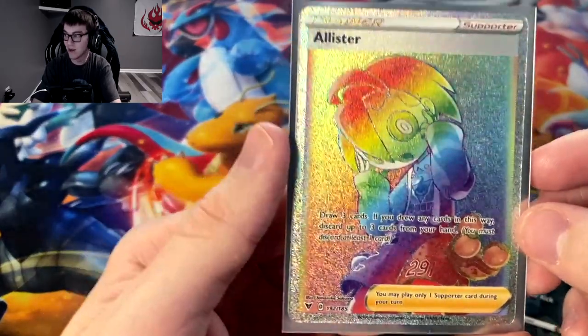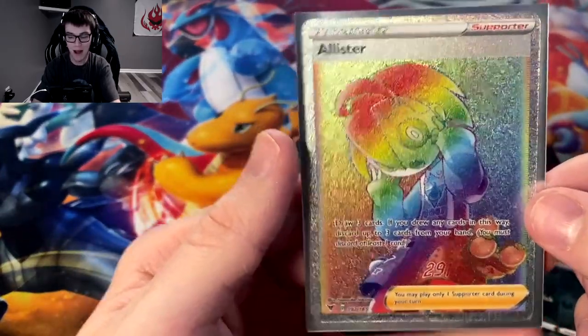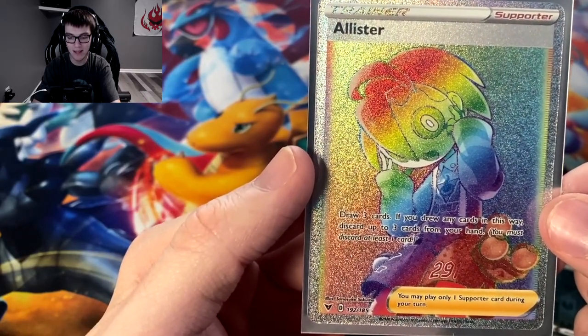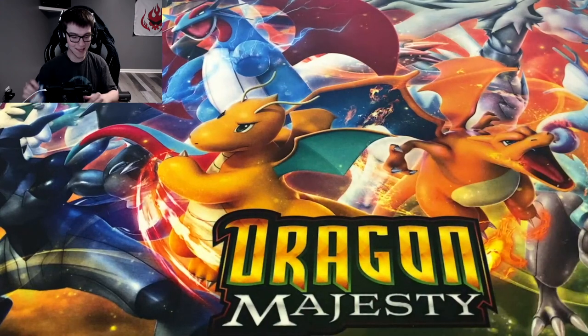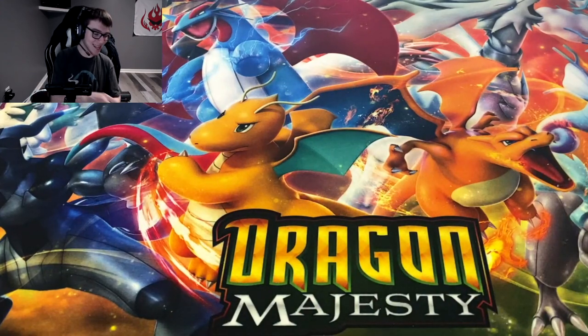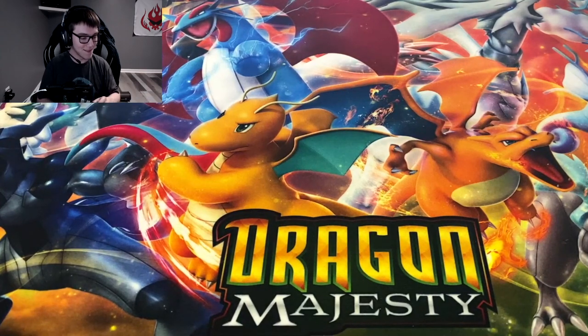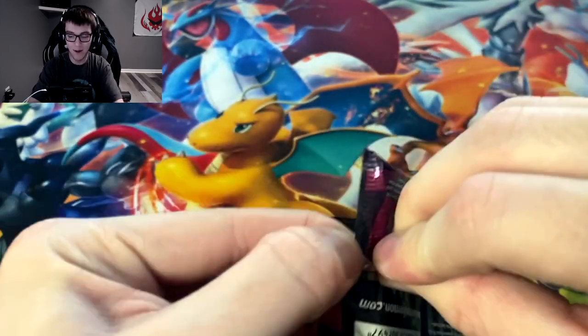I got two Allisters now — this is my first time getting the rainbow one, and it is very nice. So the left side kind of let us down for most of the time, but it left off on a good mark. Now we're moving on to the right side — 18 more packs.